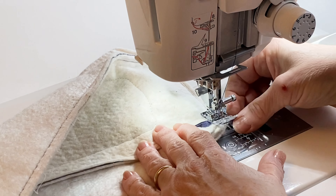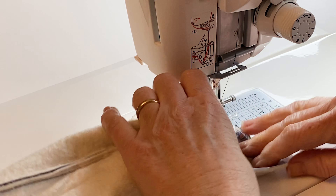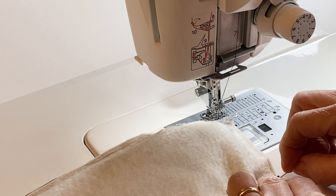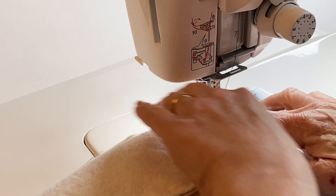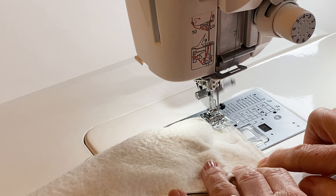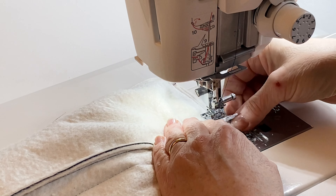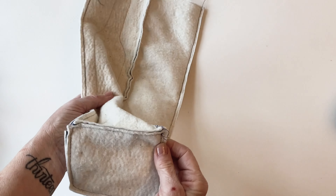Leave the needle down, raise the presser foot and turn it around. Take the other side of the base outer and rearrange it so the bottom edge of the side outer is right sides facing — it will fit exactly because the pieces are the right size. Pin it into place at the end of that seam, then pop a pin in the centre. Lower the presser foot again and sew it together all the way down that seam, using a quarter of an inch seam allowance as usual. Continue sewing until you've worked all four sides. Your base will now fit perfectly.